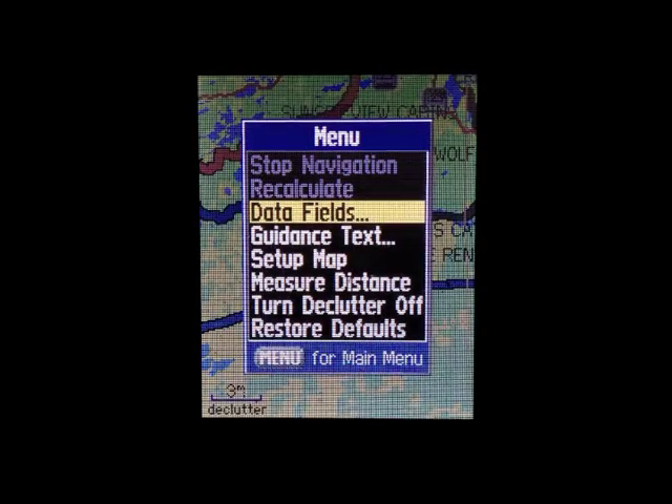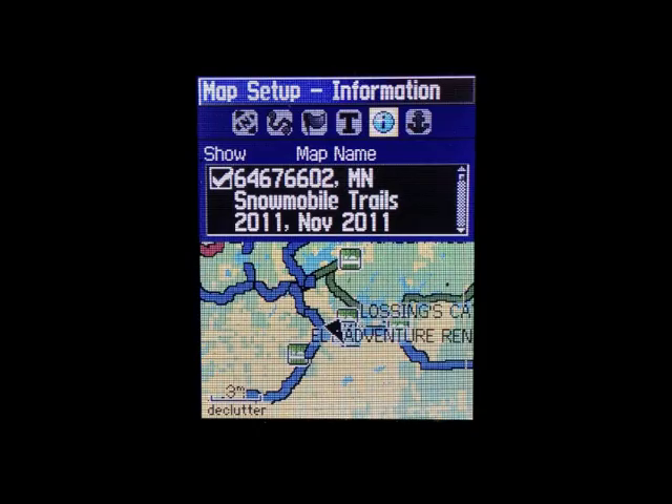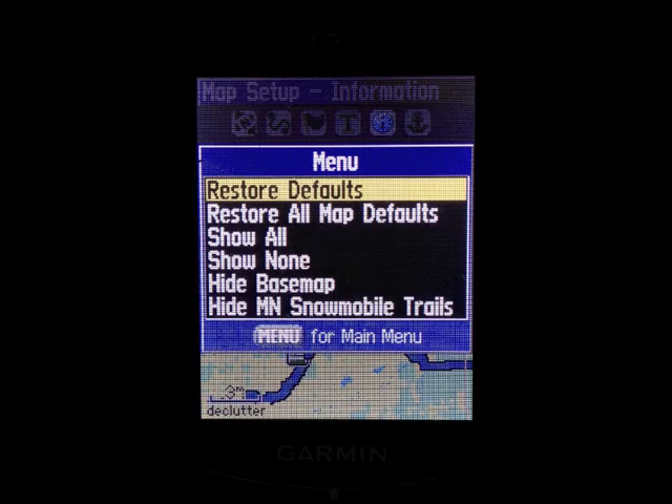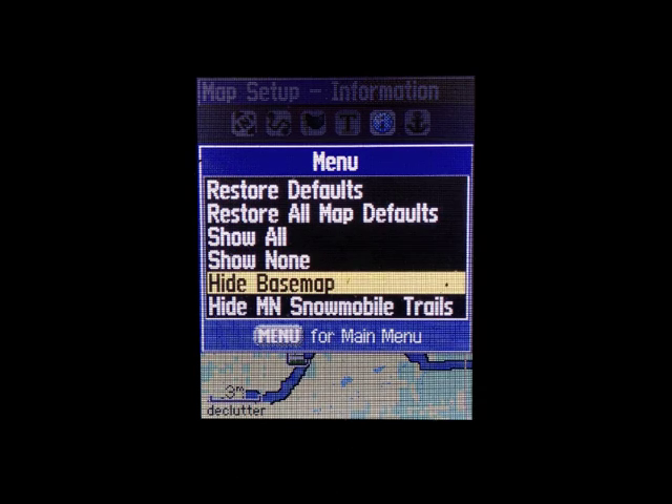From the map page, press the MENU button. Go to SETUP MAP. Make sure you're on the MAP SETUP INFORMATION tab, and then press the MENU button again.